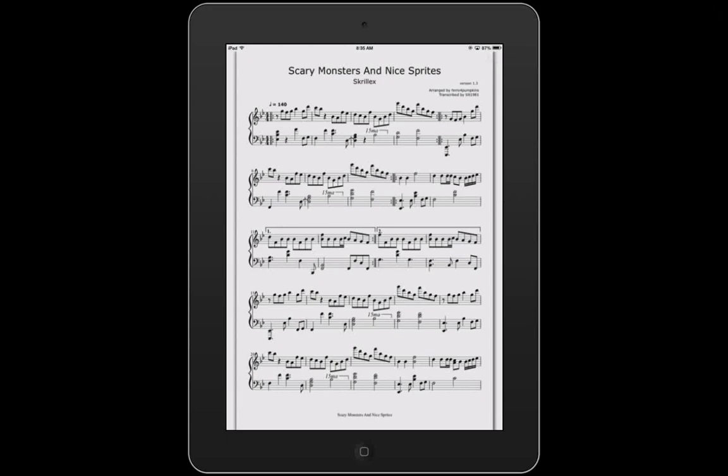Good morning YouTube. This is Richard Kittlestad. Hope you guys are doing well. This is going to be our last video on how to use the Fourscore application on the iPad. So we're going to pick up right where we left off.